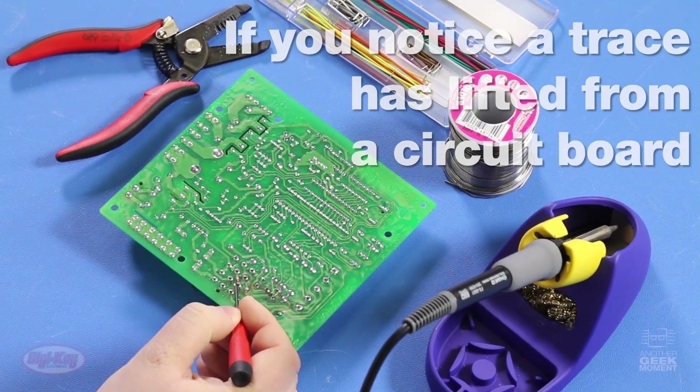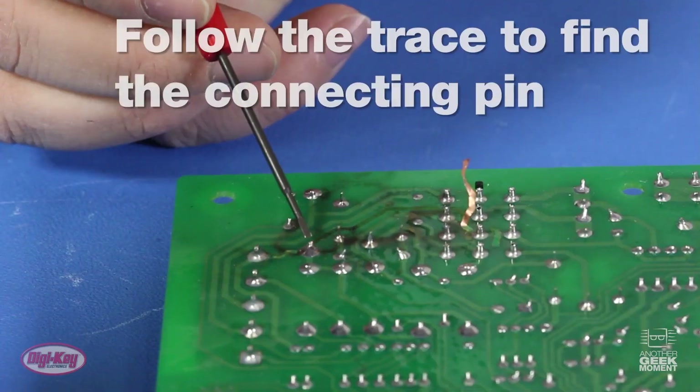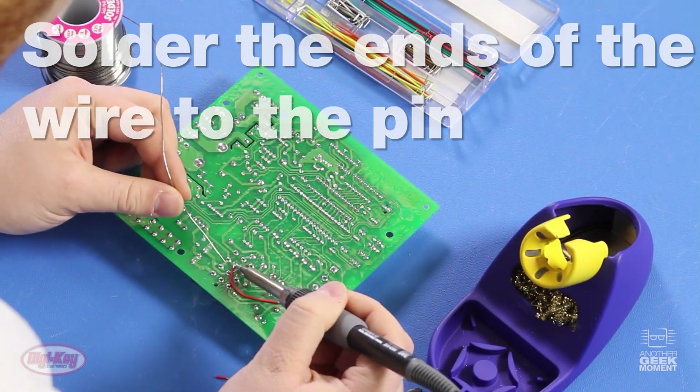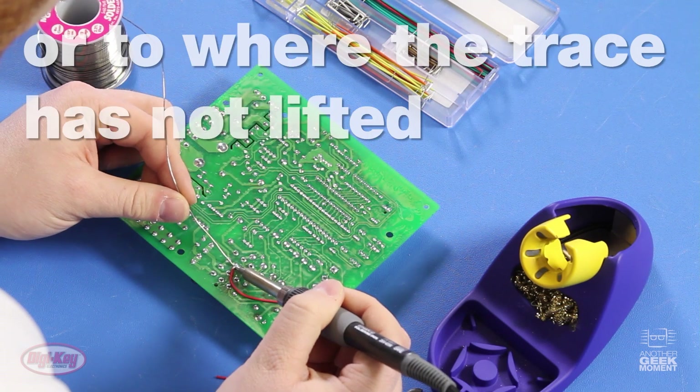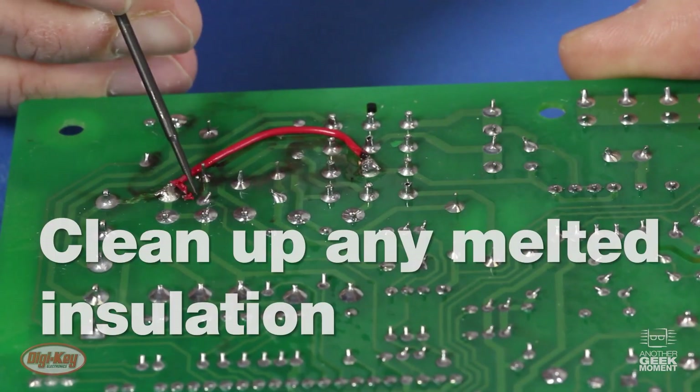For this week's Digikey Spotlight, check out their video on how to repair broken traces on a circuit board. This is a good skill to know about for fixing up old boards that may have peeling traces. It's also a good skill for hacking or deliberately rewiring boards where you need to cut traces on purpose to make it do what you want. Check it out.